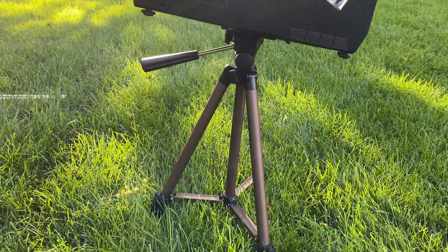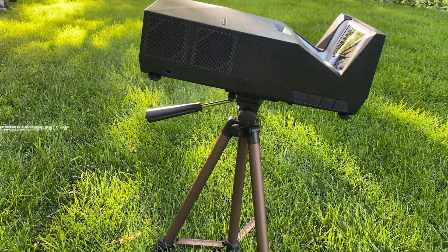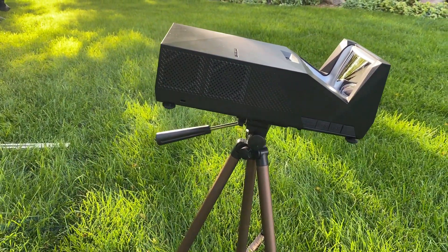I thought I was done reviewing projectors, but when Elite Projectors contacted me about their short throw portable lightweight projector, it looked too cool not to say yes.